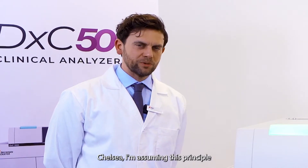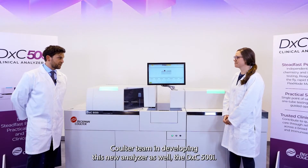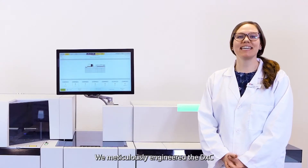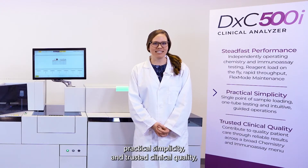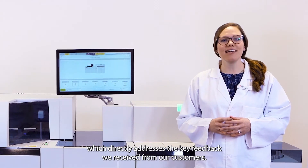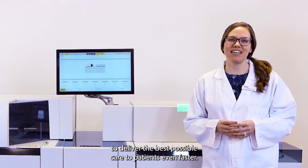Chelsea, I'm assuming this principle of 'customers talk, we listen' has been used by the Beckman Coulter team in developing this new analyzer, the DXE 500i. That's right, Alberto. We meticulously engineered the DXE 500i analyzer for steadfast performance, practical simplicity, and trusted clinical quality, which directly addresses the key feedback we receive from our customers, empowering you with actionable insights for clinicians to deliver the best possible care to patients even faster.